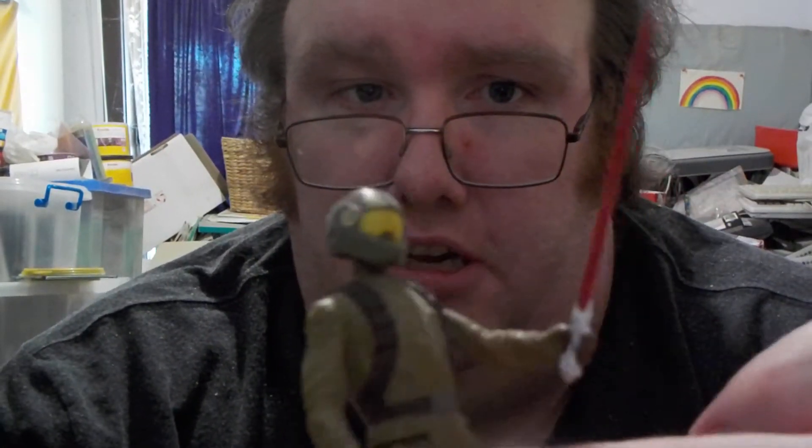Now I also do recommend using paint to paint the actual toothpick, because what I used was just a texture, and the texture, as you can see, can sort of come off as well. But anyway, there's a little bit of a Star Wars thing — about how to make a little action figure homemade lightsaber by using a toothpick and aluminum foil.